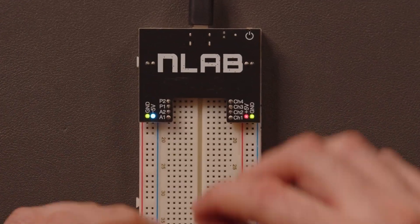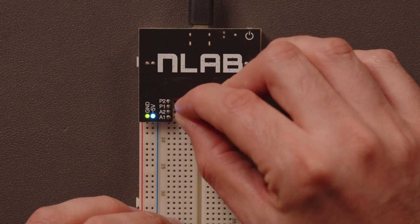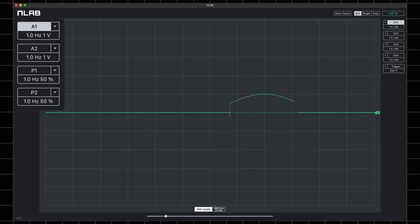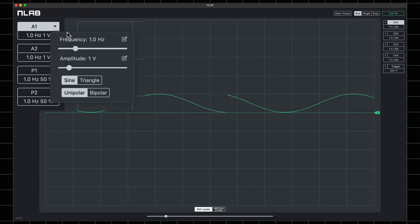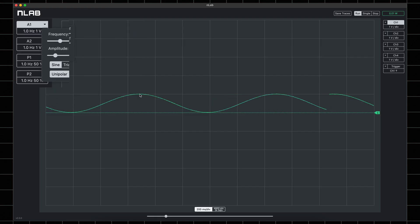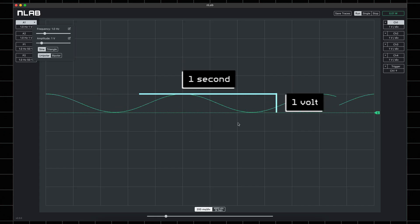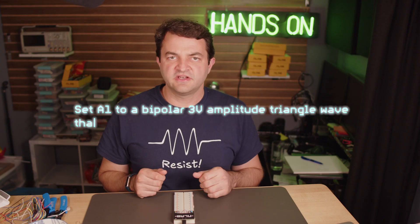Using a wire, connect A1 to channel 1. Click the A1 button to turn it on — immediately, we see the voltage on channel 1. Look at the settings for A1: by default it is a 1 volt sine wave and unipolar, meaning the voltage will be all positive. From the time div, the sine wave repeats every second since it is 1 Hz, or once per second. And from the voltage div, we can see it goes from 0 volts to 1 volt.